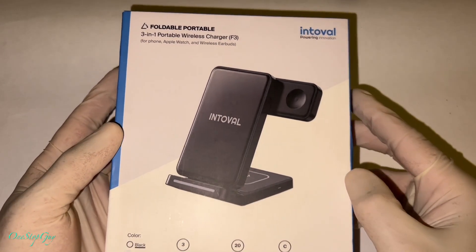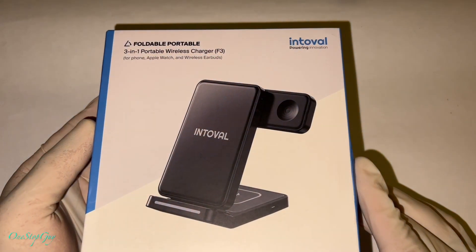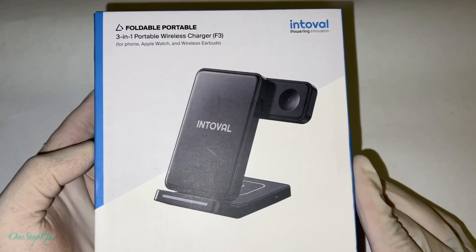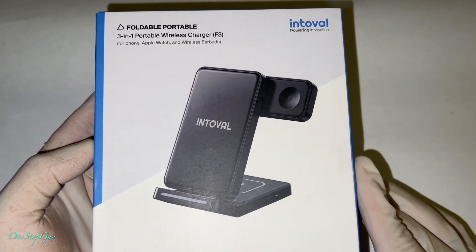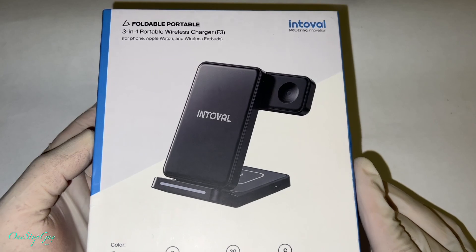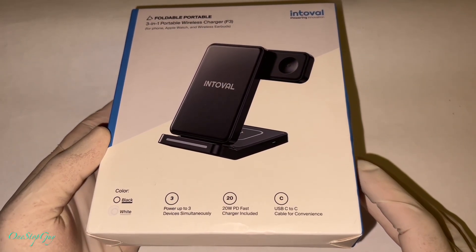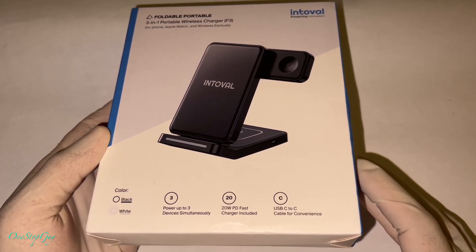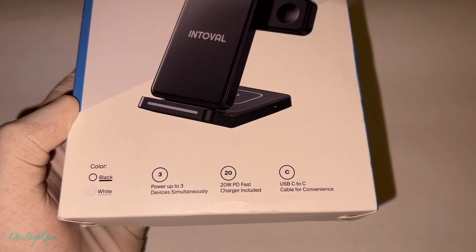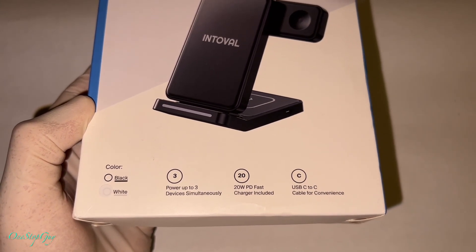The brand is Intovo. It is a three-in-one portable wireless charger made for iPhones, Apple Watch, and wireless earbuds. It's compatible mostly for Apple products, but it can also be compatible with Google and Samsung devices as well.